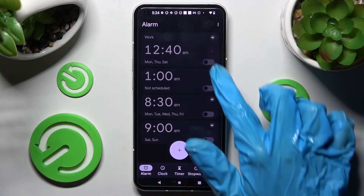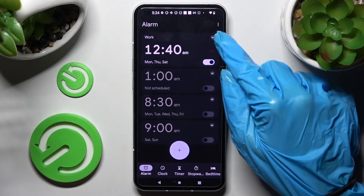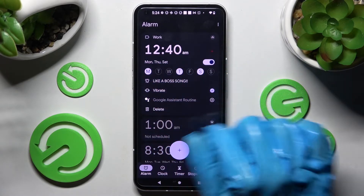You can turn it back on the same way. If you wish to delete your alarm, you need to tap on this icon over here and then select delete one at the bottom left corner of your alarm.